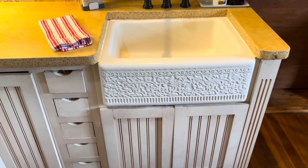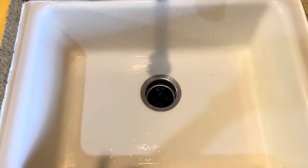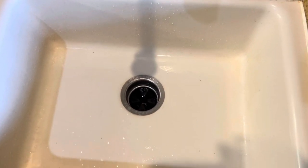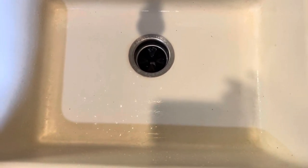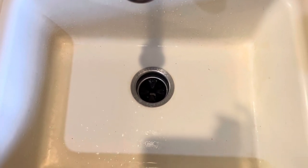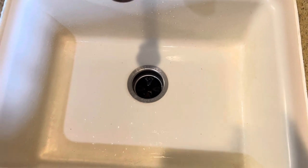So here we have my lovely kitchen sink and as you can see it is in need of a little shine and clean-up — it's looking a little dingy especially in the corners. I can't remember the last time I actually shined it with the cleanser, so that means it's definitely time. Let's get started with that.